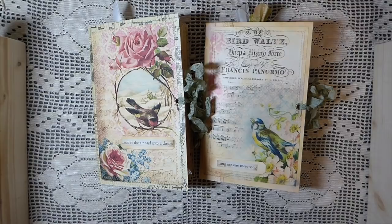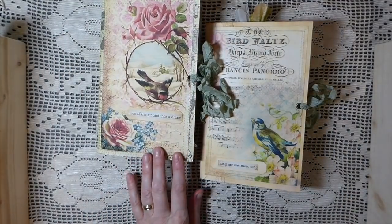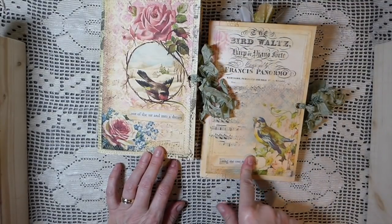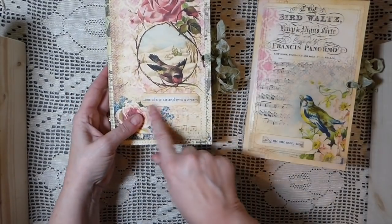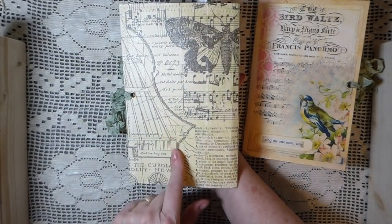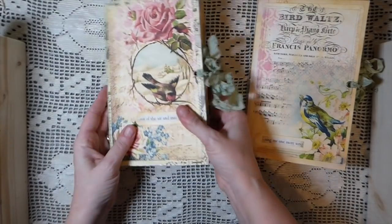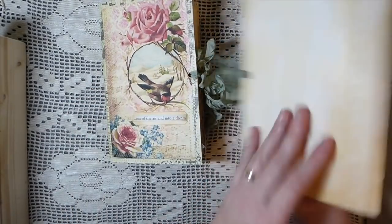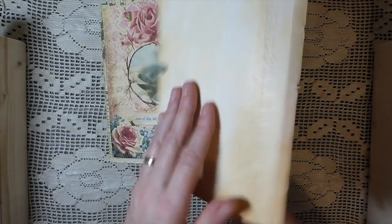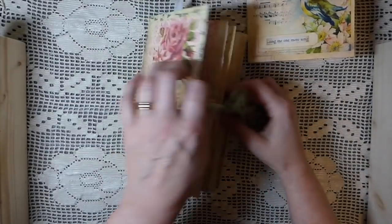Welcome back! I've got a couple of journals to share today — just completed these two. They measure five and a half by eight and a half, so they're full-size journals. The covers are created with file folders. This one is 'Out of the Air and Into a Dream' — covered with Tim Holtz tissue paper, then watercolor over that, sealed with Mod Podge. This other one has gesso on the cover and then Mod Podge over that.